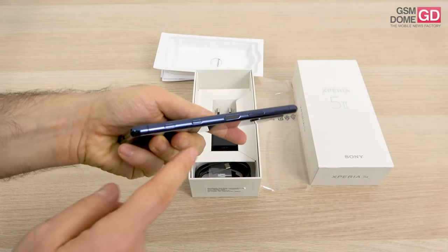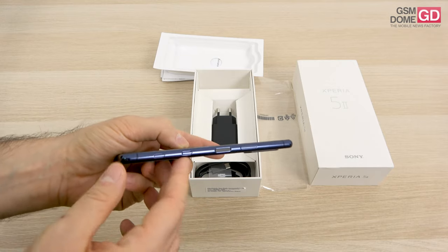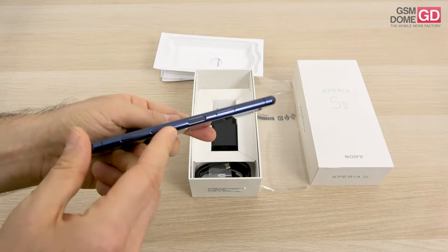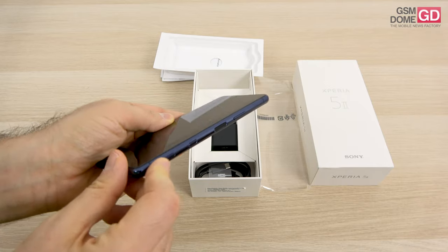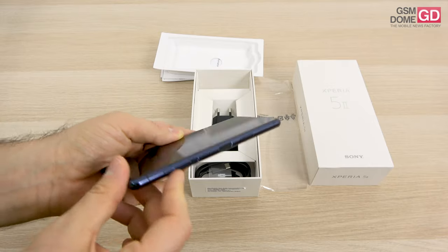An interesting feature: an extra physical button. This is probably one of the only five physical button phones I've seen lately. So two volume buttons, a camera button, the new Google Assistant button, and also the power button, which is flat and includes the fingerprint scanner. Five physical buttons on one side — though these aren't very comfortable; they're too well embedded and should protrude more.